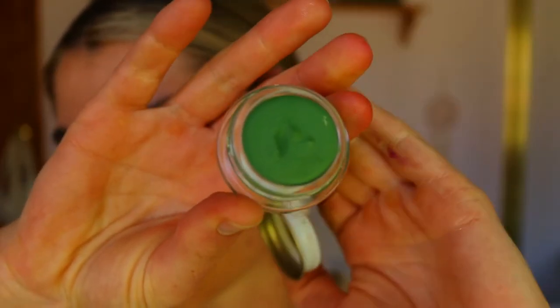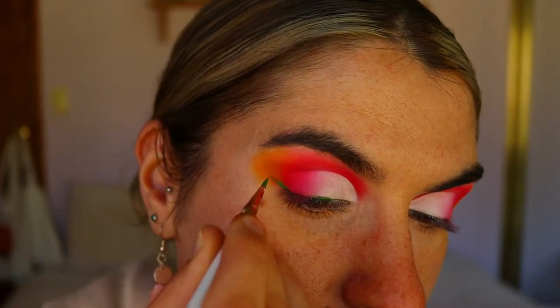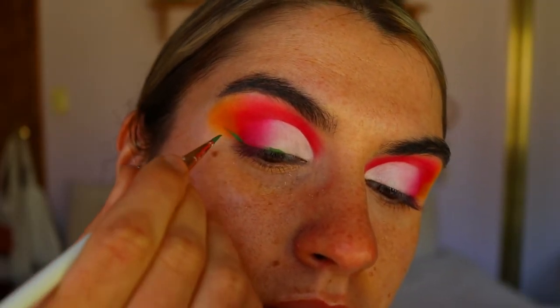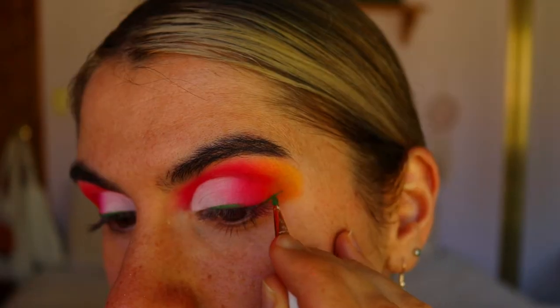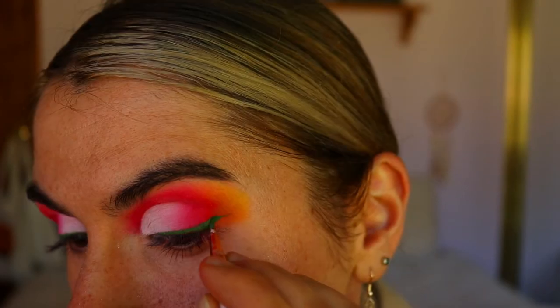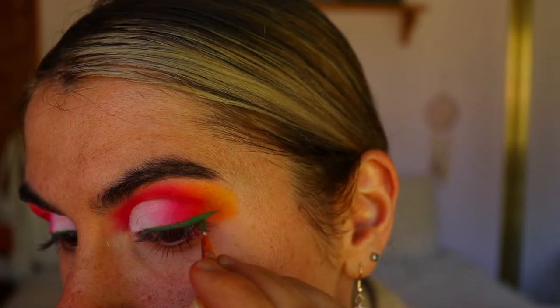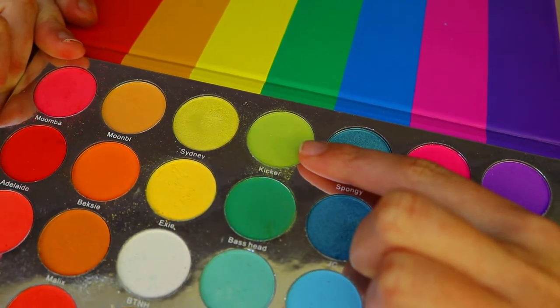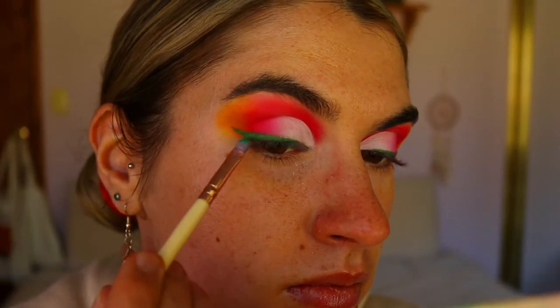Because dragon fruit has a bit of green on it, I wanted to do a green winged liner. I grabbed the Leaf Eye Kohl from Fat and the Moon and drew a typical wing liner — it's a gorgeous forest green, I'd say a light green. I'm setting that with two green shadows from the Malibu palette to smoke out that wing slightly.